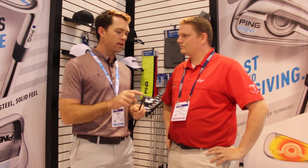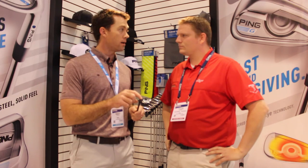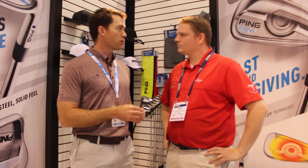We have a machined variable thickness face and some tiered sole design that helps give a little bit more spring to the face, so we get more ball speed and boost the inertia.